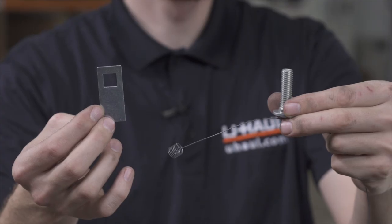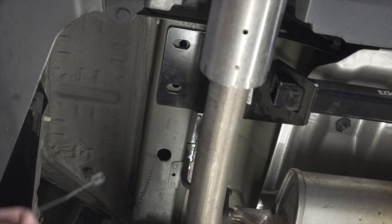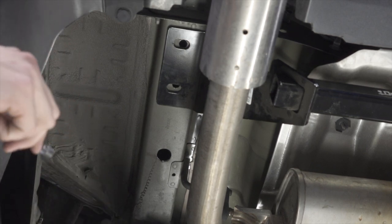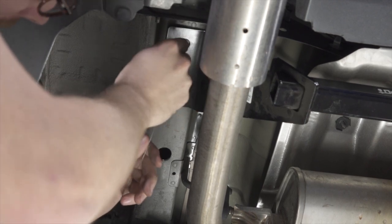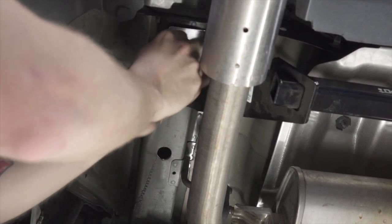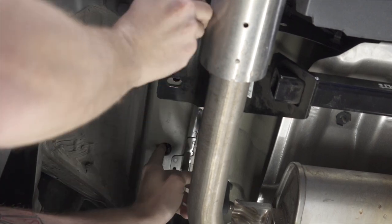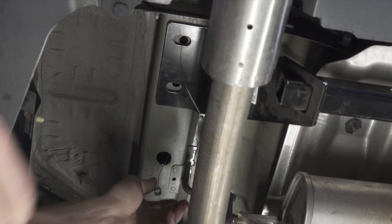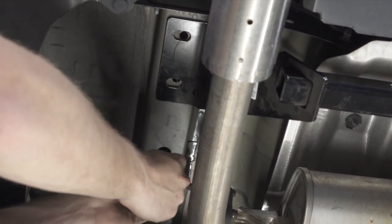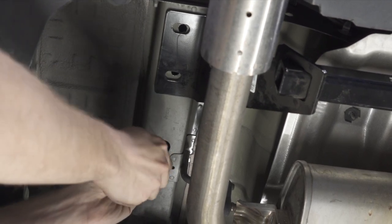To be able to put the carriage bolts in place we'll be using the fish wire technique. To use the fish wire technique, we're going to take our coil and put it through our furthest hole, then through our access hole. We'll then push the plate through the coil and twist the bolt onto the coil all the way in.